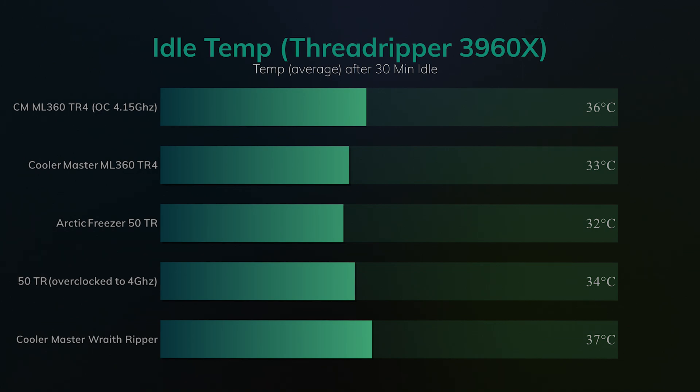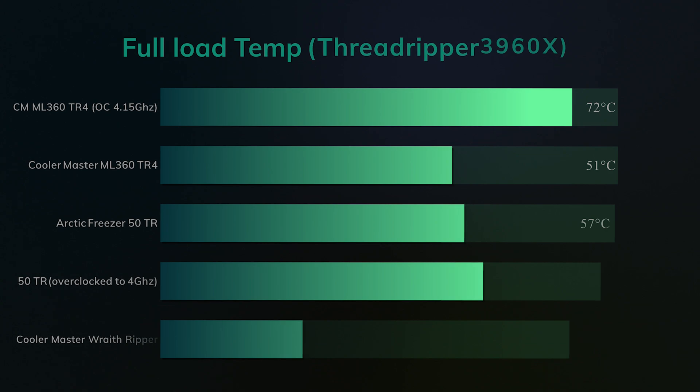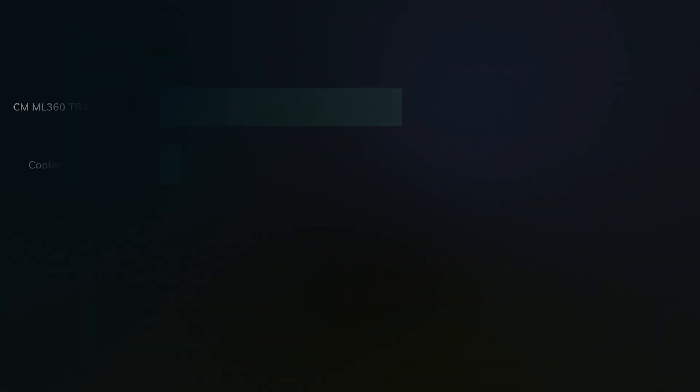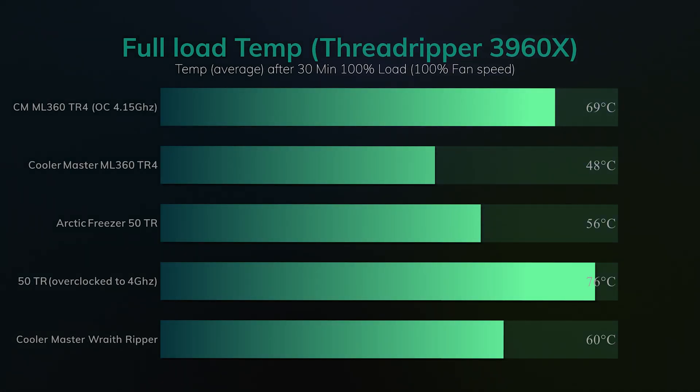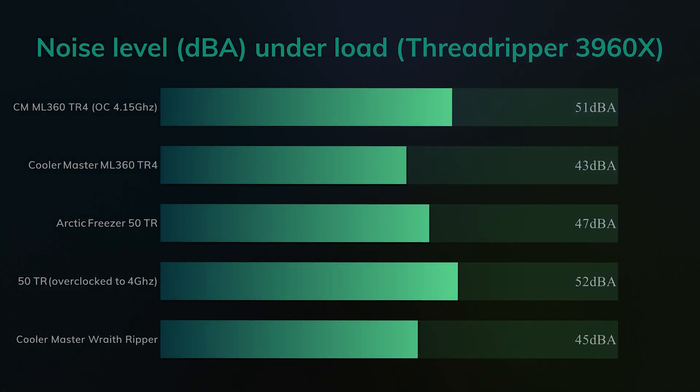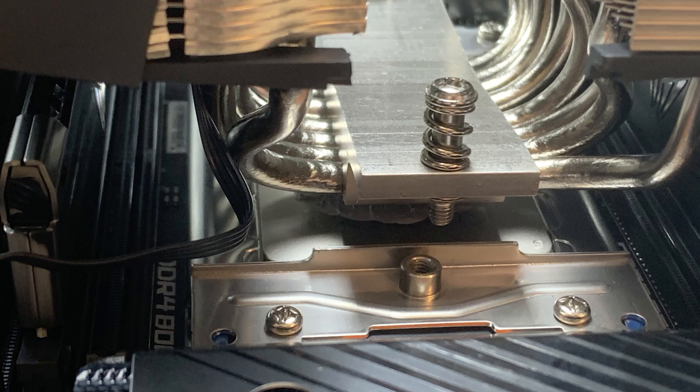Down to testing. We compared it against a Cooler Master Wraith Ripper as well as a water cooler unit from Cooler Master. For idle temperatures, pretty much the same. The Arctic Freezer under full load does perform a lot better than the Wraith Ripper, slightly behind the water cooler, which is to be expected considering it's over twice the price. On 100% fan load it does outperform the Wraith Ripper and is also cheaper. The sacrifice is that it is two decibels louder - but two decibels, neither here nor there, you probably wouldn't notice it under normal circumstances.